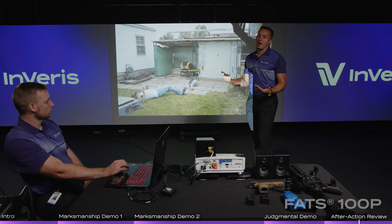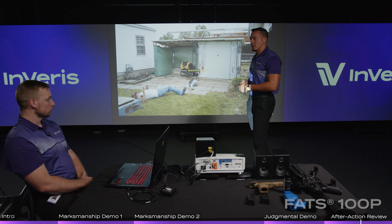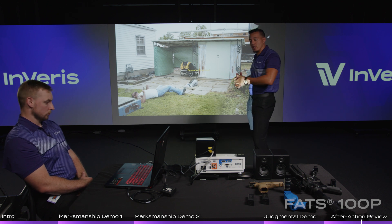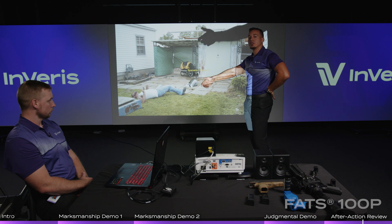As an officer, we need to be cognizant of where that round can end up. Know your target and what lies beyond. That is a lesson learned from this situation: if you fire and hit center mass, it can go through and potentially hit that student.